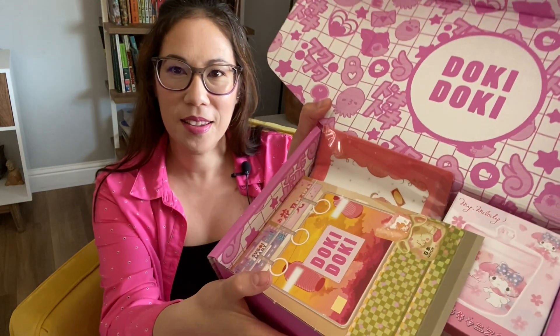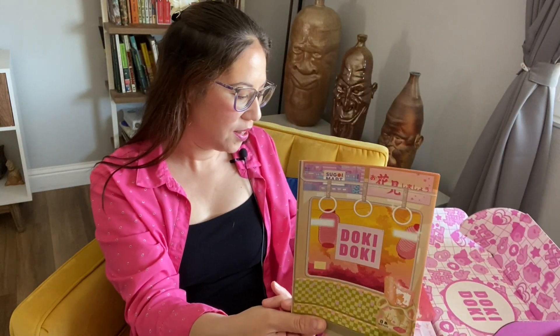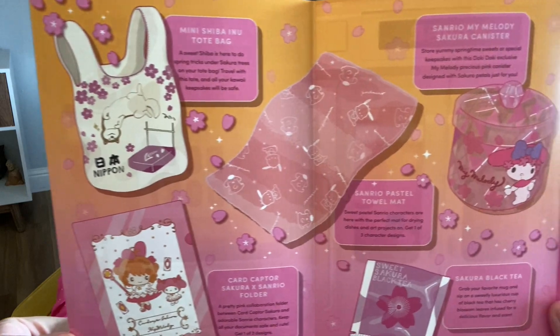Here's the Doki Doki box and it comes with a handy dandy pamphlet. In my last video I just kind of breezed through it, and then I realized this clearly explains what you have in your Doki Doki box.